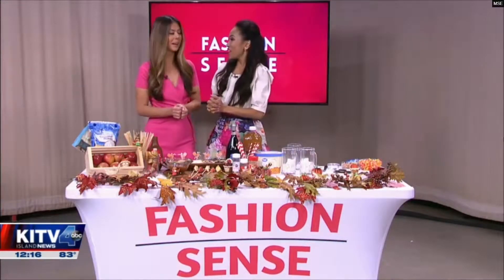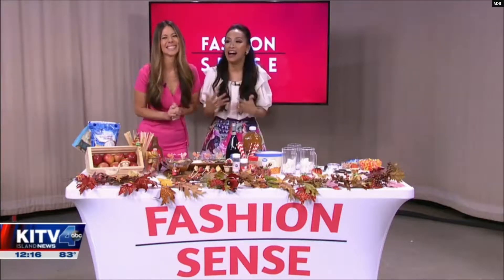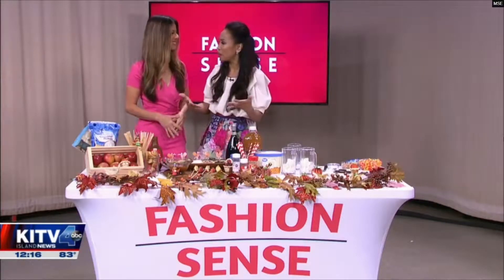It's time for fashion sense, and Thanksgiving is right around seven days away. It's a time when everyone seems to get into the holiday spirit, and then there's the hustle and bustle and the stress. Today we've got some really easy food hacks that will help relieve some of that stress.